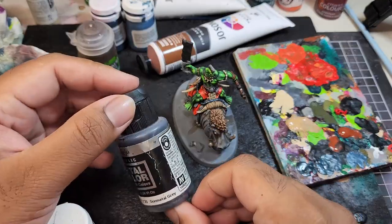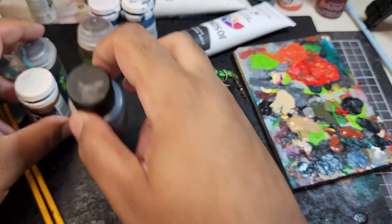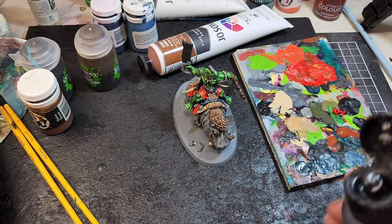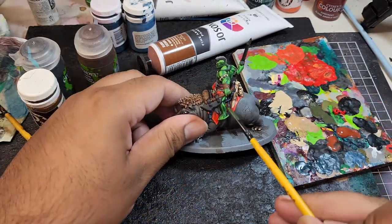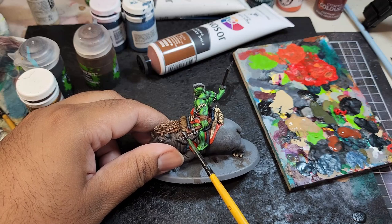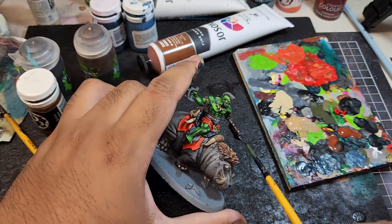While the Agrax Earthshade is drying, I am going to continue by painting all the metallic areas. The weapons are going to be painted using Gun Metal Grey from Metal Color, and the gold areas are going to be painted with Molten Bronze from P3.